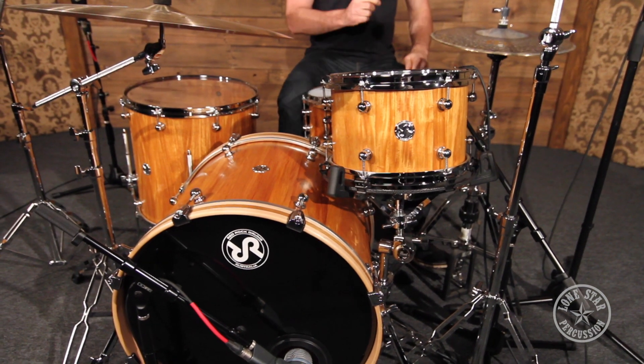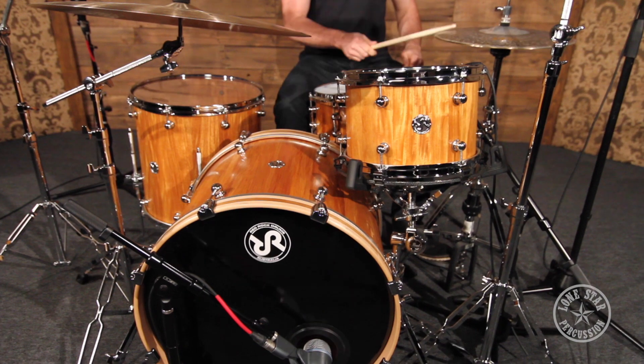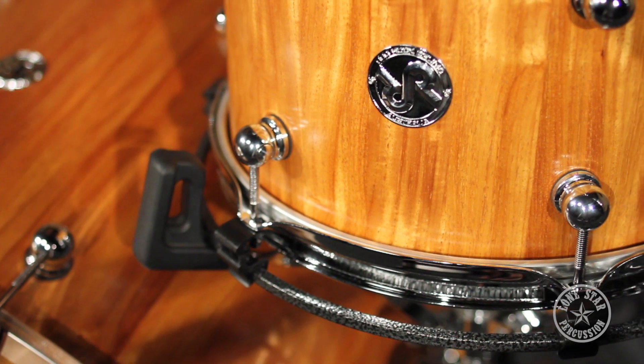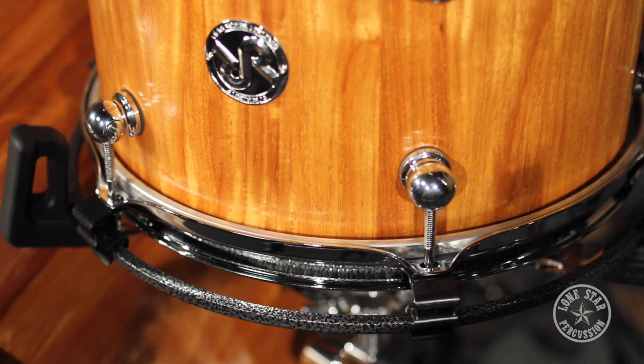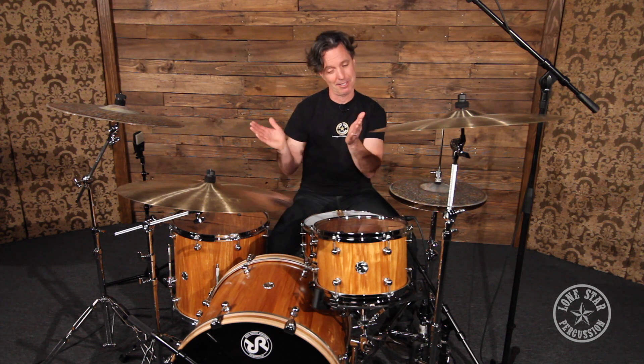Another unique thing that Red Rock Drums Australia features on some of their drums — it's an optional feature — is the Galger Percussion Flex Frame. It allows you to use a snare stand and yet still get that full resonance of the drum. When you hit it, it just sings for days. On this particular kit, the guys at Red Rock Drums Australia are throwing it in for free. So if you're the lucky recipient of this kit, it's on them, not us.